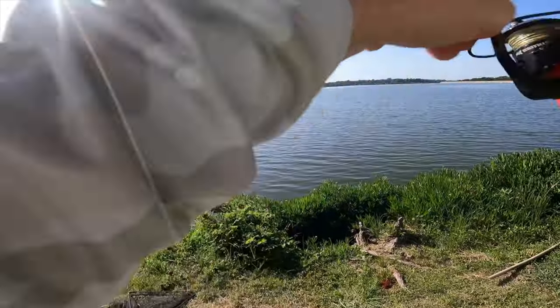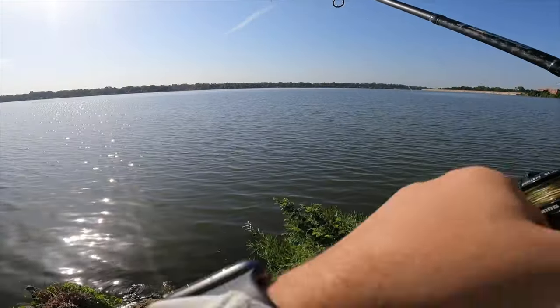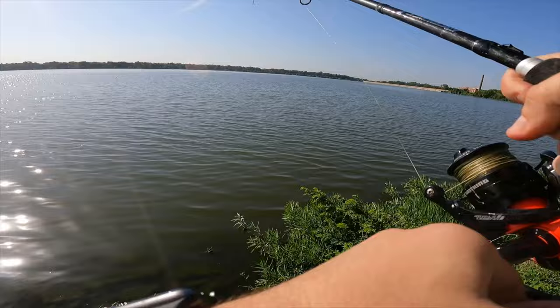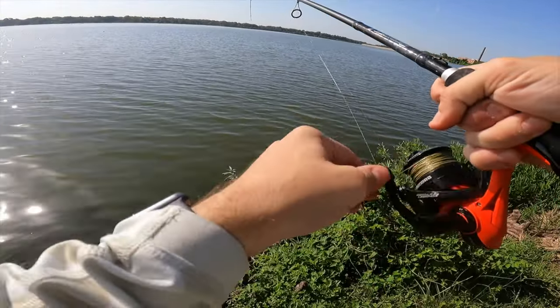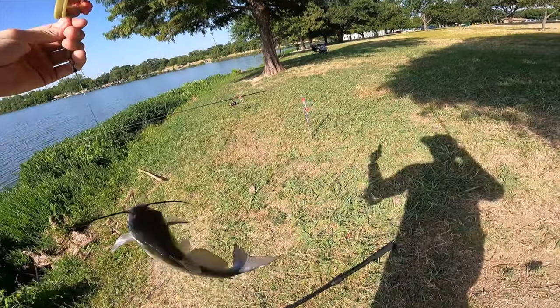That's the jello again — feels like another catfish. Yeah, it's a little tiny catfish again. The jello is attracting catfish right now like crazy. Could have been our third keeper.